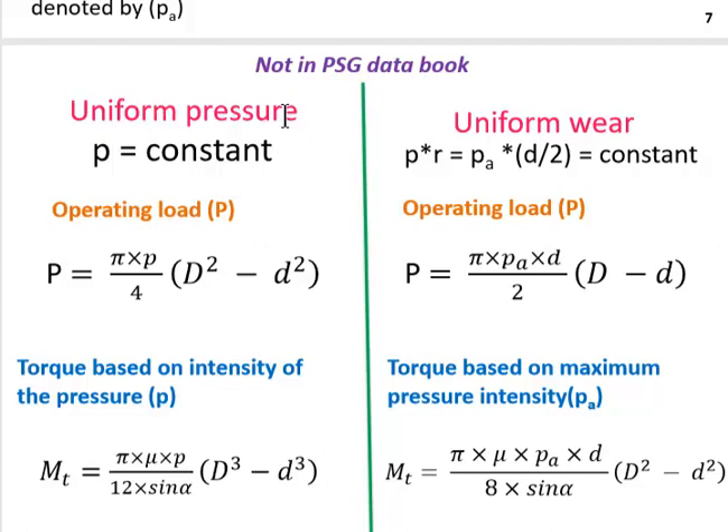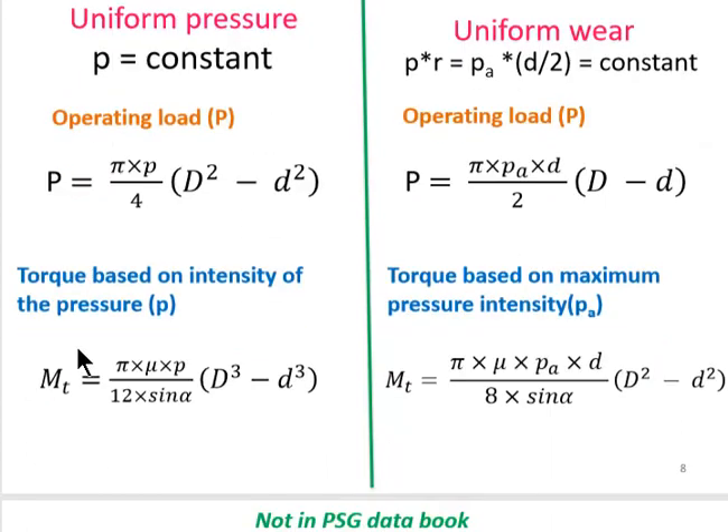For uniform pressure theory, p is constant and operating load is given by capital P. Here, small p is the normal pressure intensity acting on the male cone, whereas capital P is the operating load. The operating load can be found using the formula: P = (π × p / 4) × (D² − d²), where small p is the normal pressure intensity, capital D is the larger diameter of the cone, and small d is the smaller diameter.